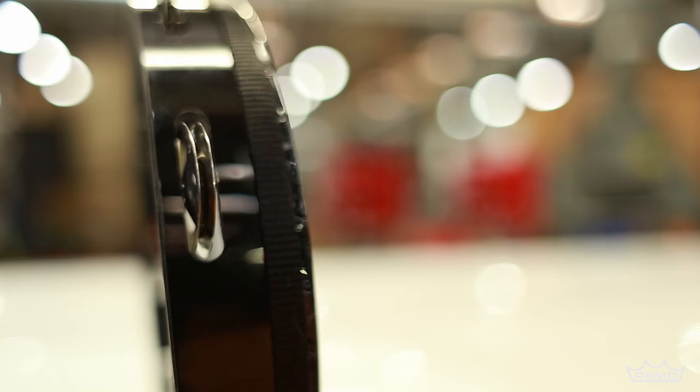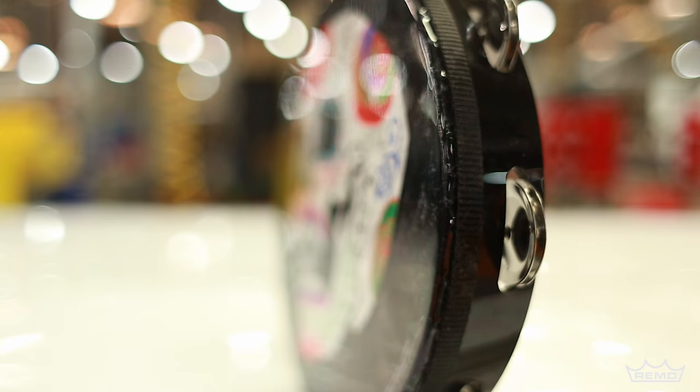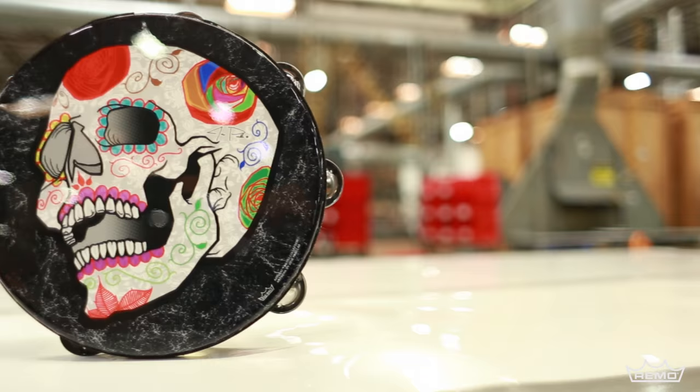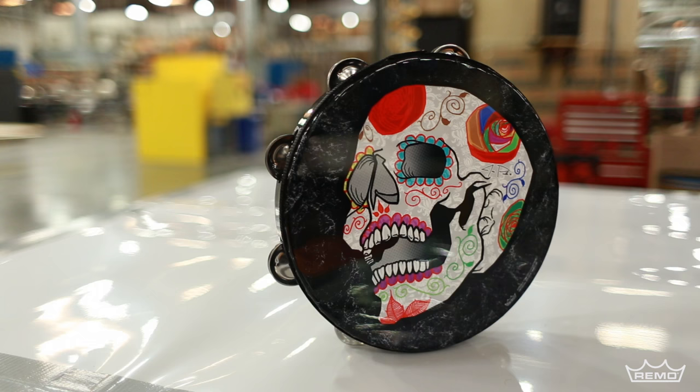Constructed with an Acousticon shell and a pre-tuned graphic drum head with a single row of eight sets of jingles, the Artbeat Artist Collection Tambourine is lightweight, durable, and maintains a professional quality tone for all drumming applications.